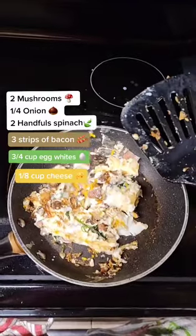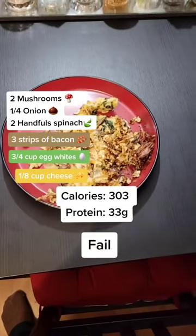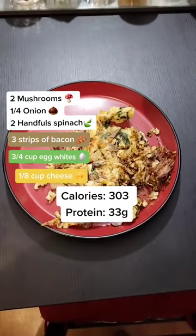Add some cheese or vegan cheese. I kind of messed that up — it's stuck to the pan. But hey, it looks like shit, but it tastes great, and low calories, high protein.